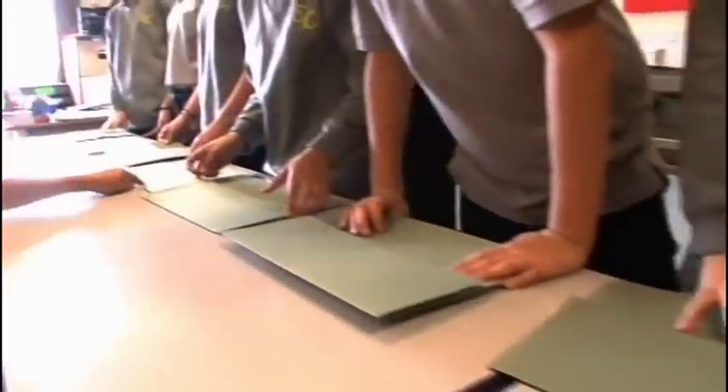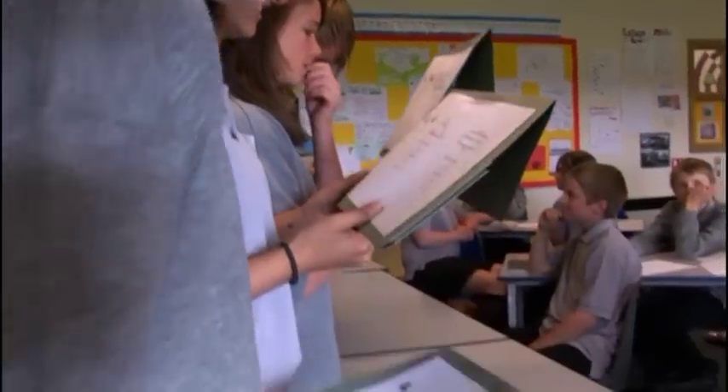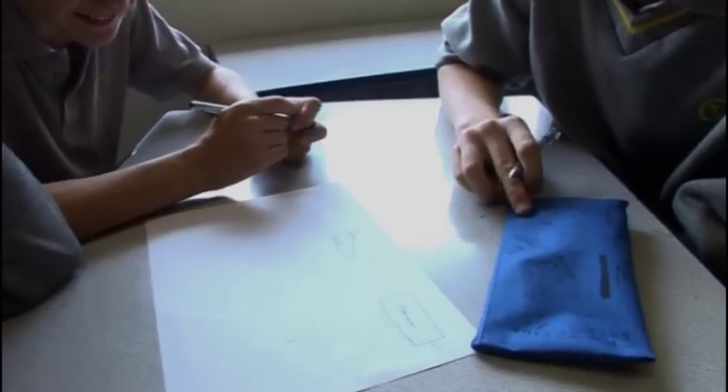Ready, set, go. How do you work out the perimeter? Because that will be the equation. The perimeter is all of it around the shape added together. That's 3x as well because it's a rectangle and they both have to be the same.